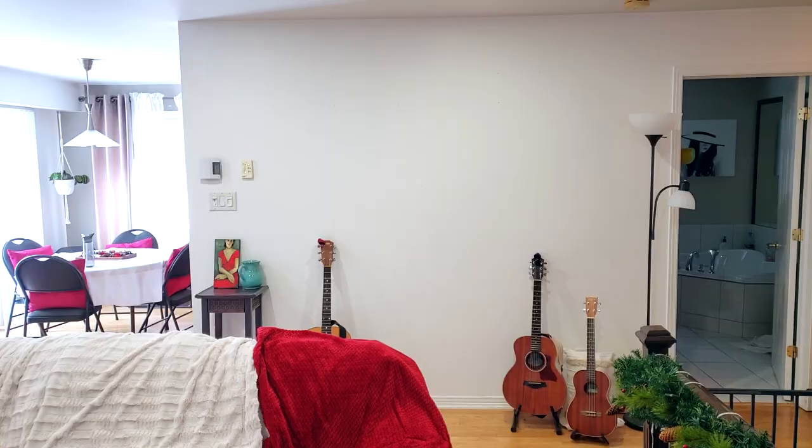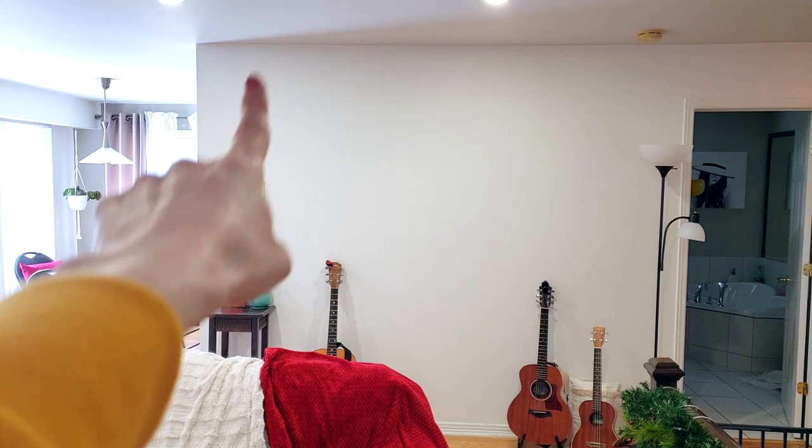I'm really happy to let you know that I opened an Etsy shop — more on that in a minute. First, I want to create a gallery wall for this super large bare wall that I have in my living space.